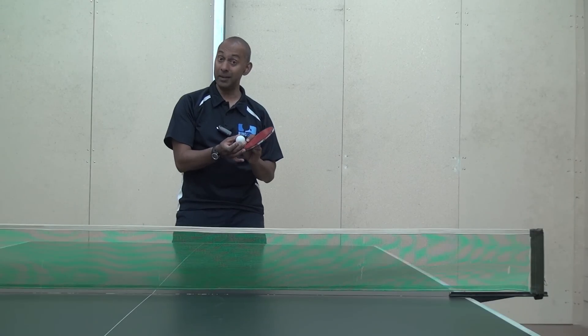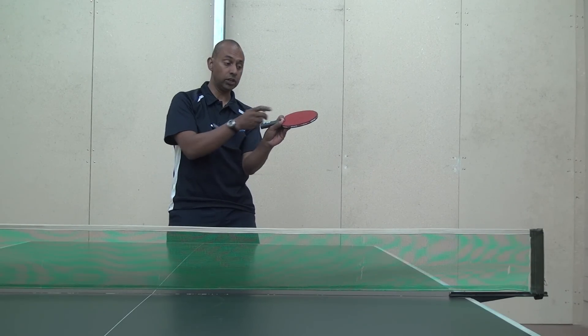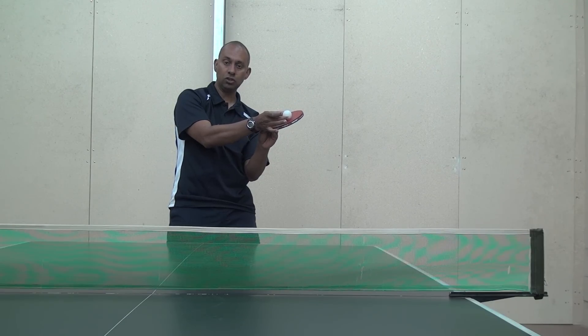The backspin serve is a little bit easier with the Penhold grip because the bat is naturally at that angle. So you want to be coming underneath the ball for the backspin Tomahawk serve.